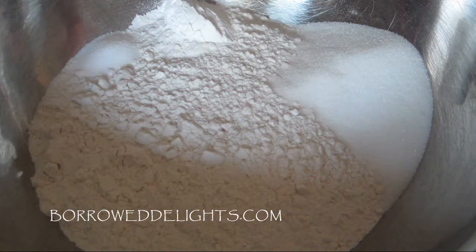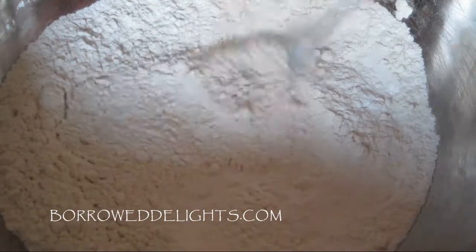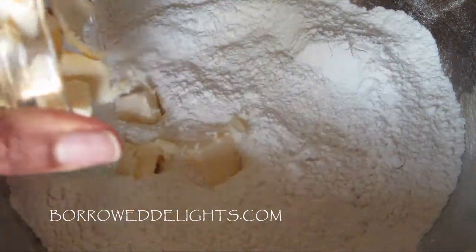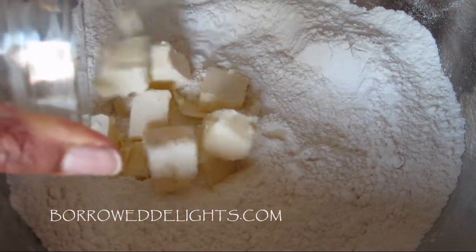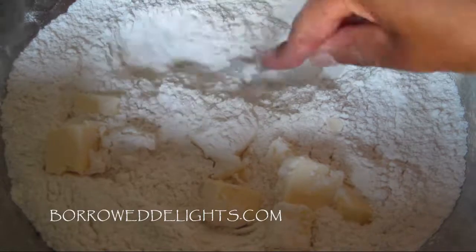So I have here the dry ingredients for the base of my shortcake biscuits. I'm going to stir those together, and then I'm going to add in my cold butter and cut this into my flour mixture until it resembles coarse crumbs.